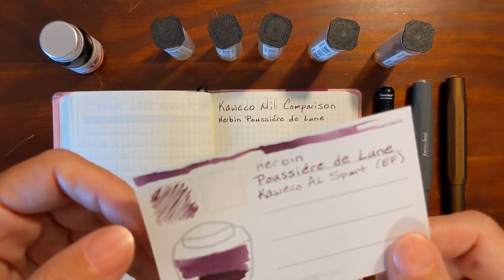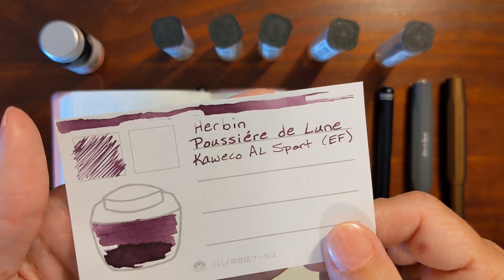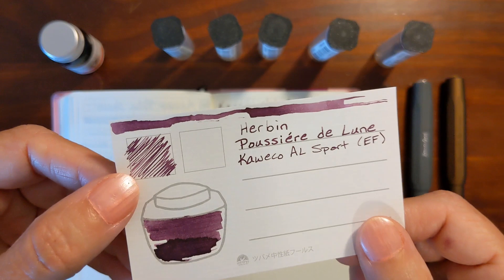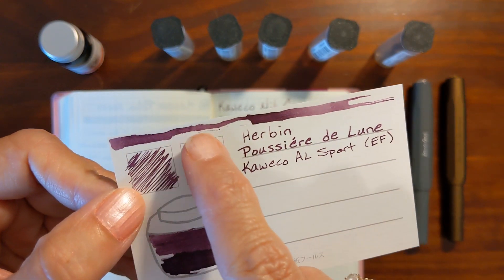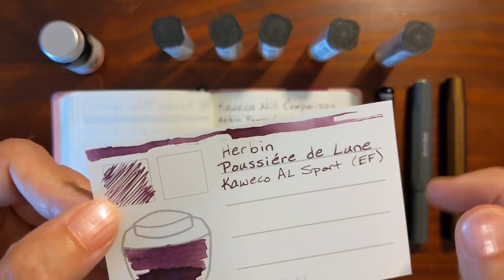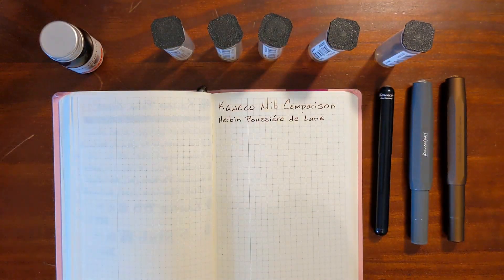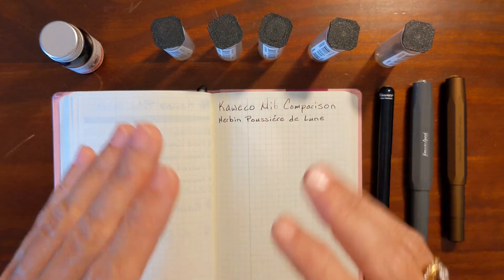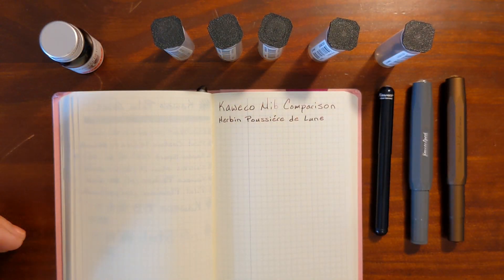The ink I'm going to be using today is Herban Poussier de Lune, or Moondust, and you can see that this ink has a little bit of trouble grabbing the paper. This is a swatch that I did with tweezers, so I'm curious to see how this ink performs in a variety of nibs and which nib is the best fit for it.